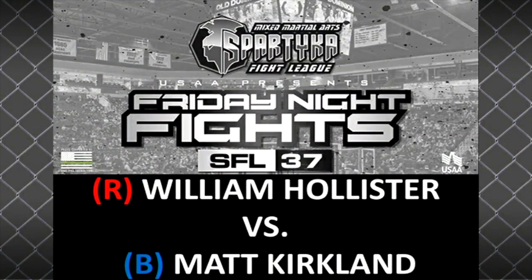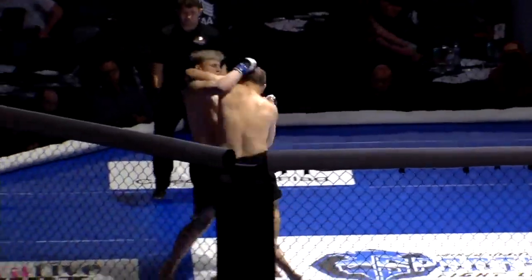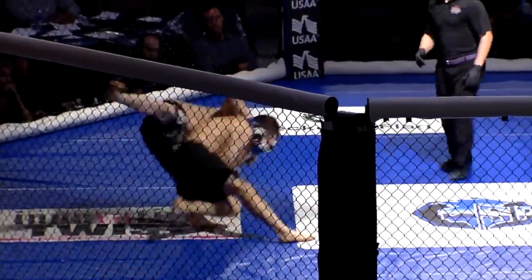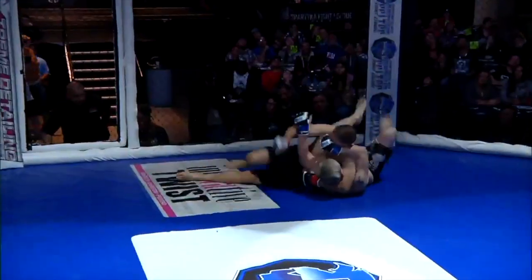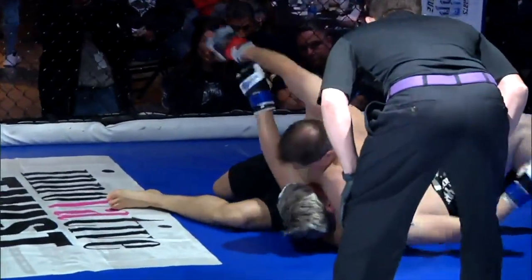Ladies and gentlemen, we are set for this middleweight bout. William Hollister out of the red corner and Matt Kirkland out of the blue corner. A heavy leg kick landed right off the bat for Kirkland. Kirkland gets tossed on his back — that's an old school takedown there. The old kimono.